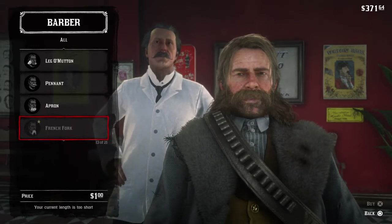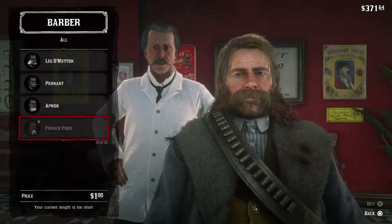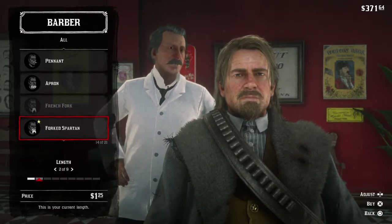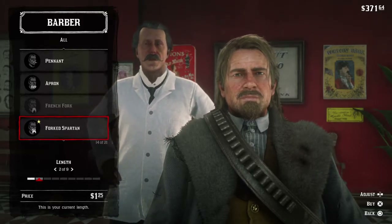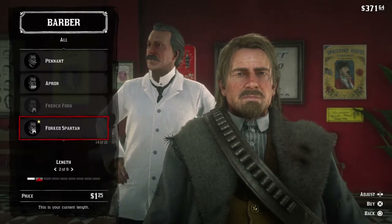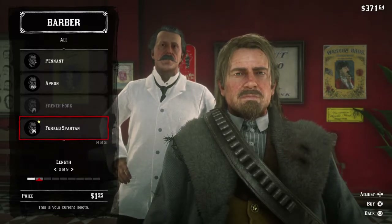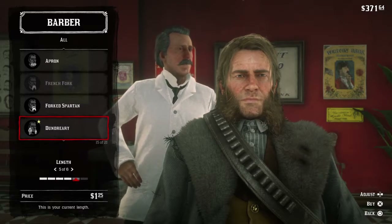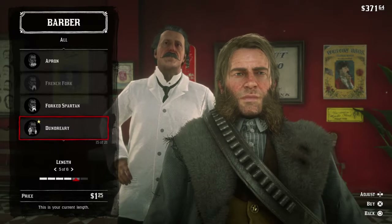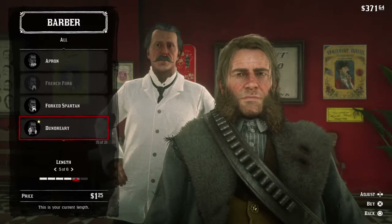Now the French fork — this is the same kind he's already got: big old mustache with mutton chops to the side. And the forked Spartan — Spartans were known for their beards, and they call it the forked Spartan because first they comb it out with a fork and then they style it like the Spartans did. And this one is a bell Dunderary — I'm not really sure, but I think it's Dunderary. It's beautiful, it's great.